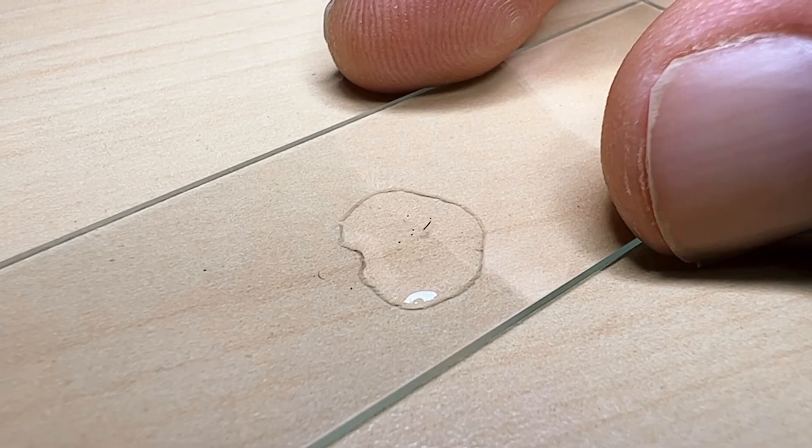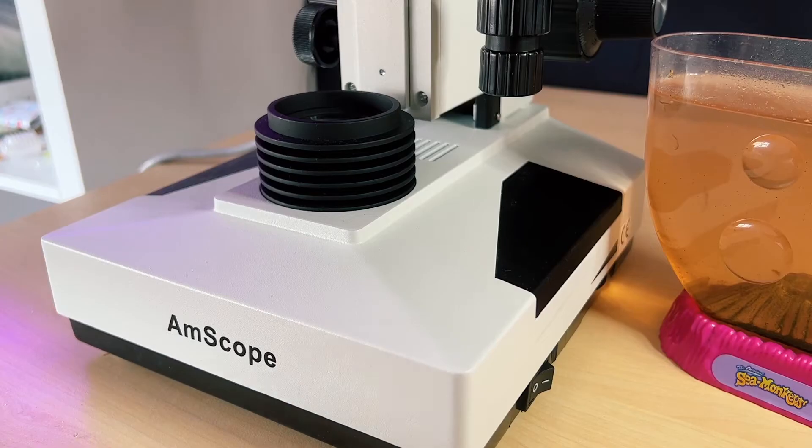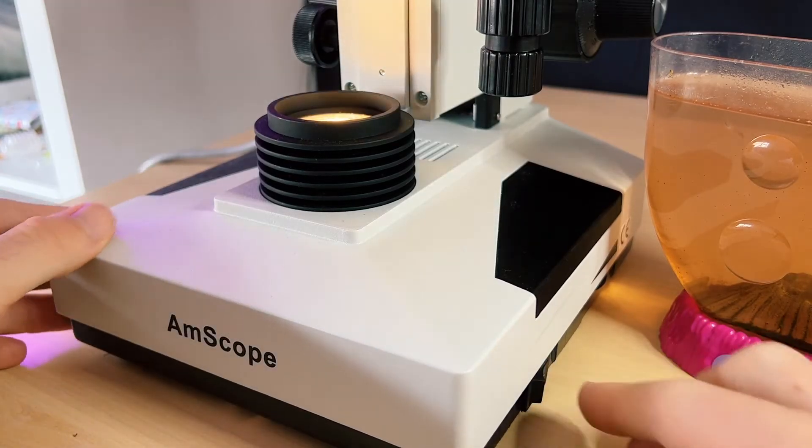We'll start off by looking at the smallest baby and then go gradually larger from there. The bodies of sea monkeys change a lot in their first few weeks of life so you'll see quite drastic development in their morphology as they grow.